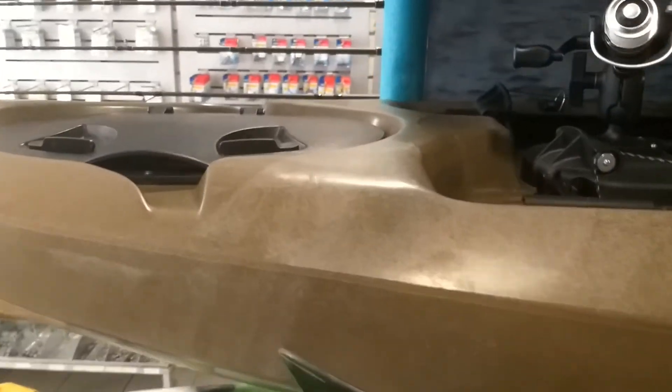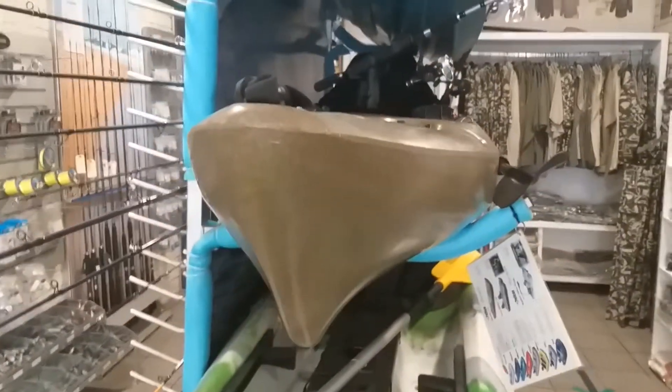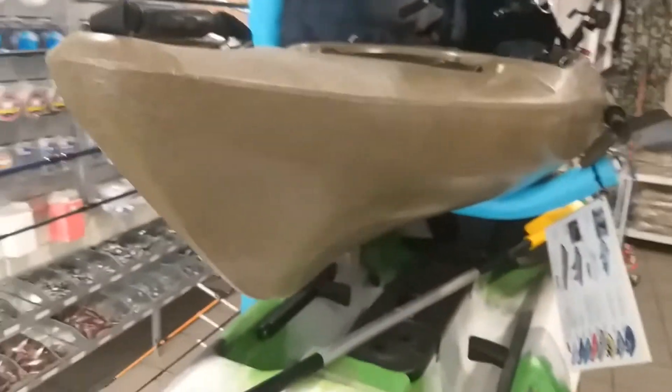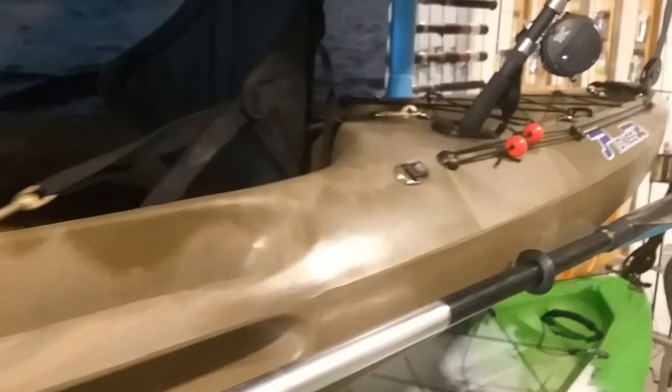The design is basically such that it's perfect for any size angler, small to large, due to the ample cockpit size and lots of room. The hull design is perfect for any conditions — rivers, estuaries, ocean, going through the surf, not a problem at all. It gets to speed and glides very easily and effortlessly, so it's a really very nice hull design.